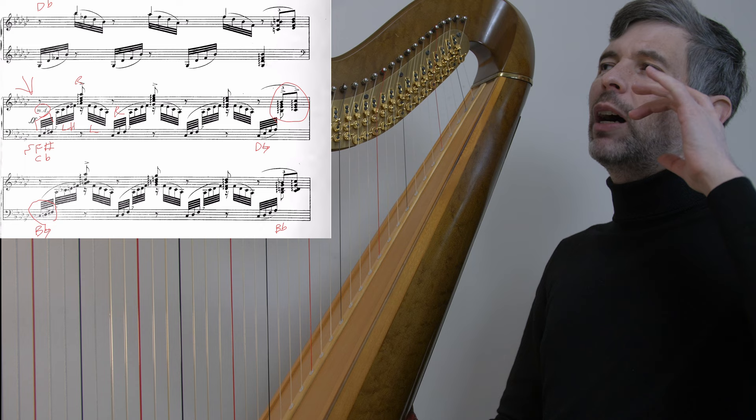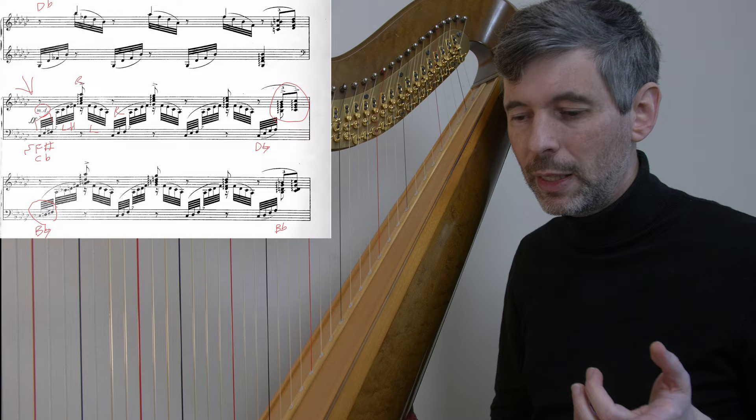That's how I've worked on it for this past year, and I performed this in my live stream concert back in January — that's how I played it, starting with the left hand.